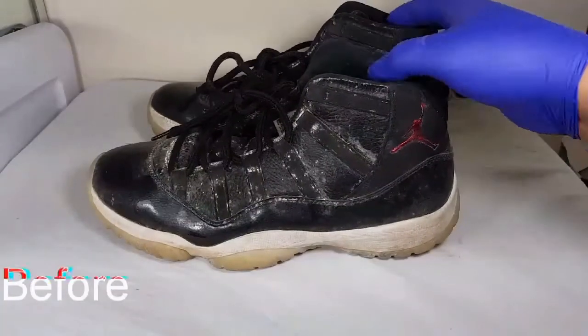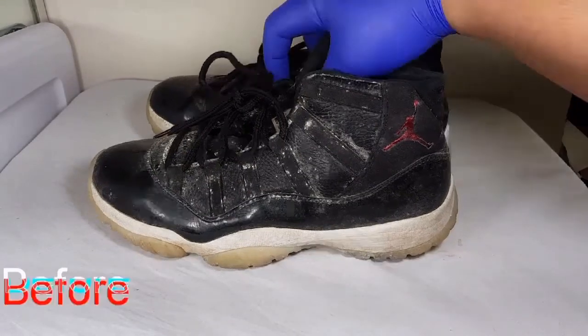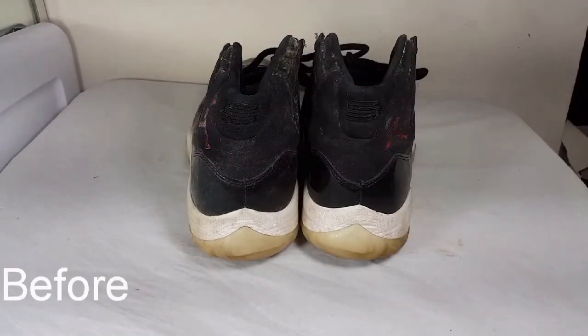As you can see, these laces were on their last life, but once you've used a bottle of Elite Fleet Shoe Cleaner, it changes them right up.